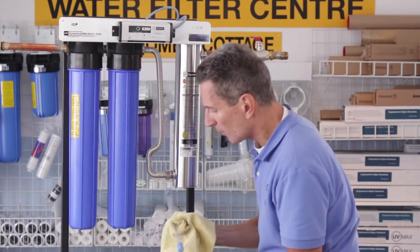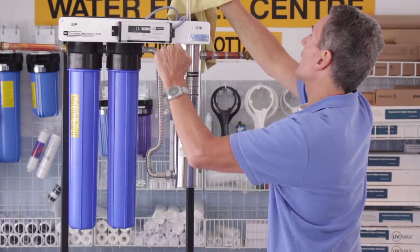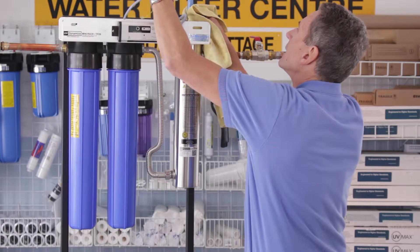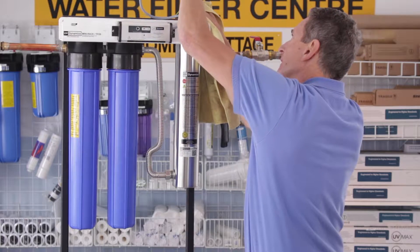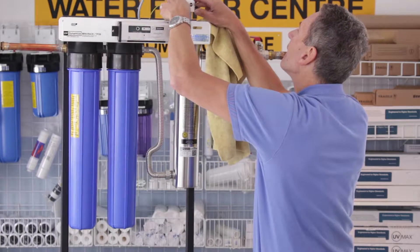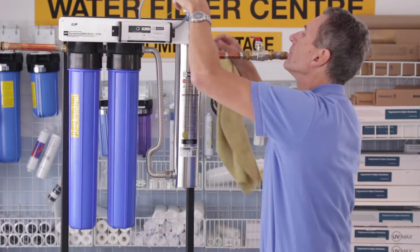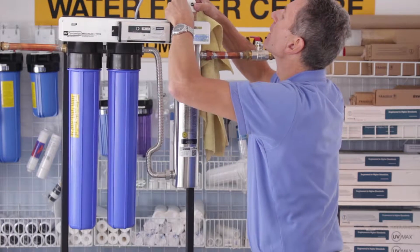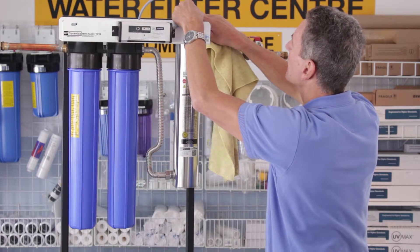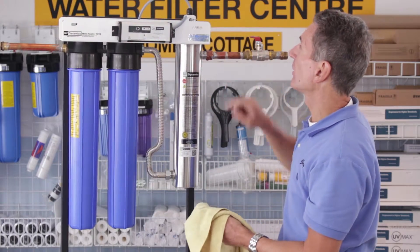Now grab the new bulb and again handle it only with a cloth, or only touch the ceramic ends with your fingers, and slide it down. Take the electrical connection, make sure you line up the pins, and slide it all the way down. There's a little knurled nut on the side that you tighten — just enough to hold the bulb down. It's plastic so be careful not to over-tighten it or you can strip the threads.